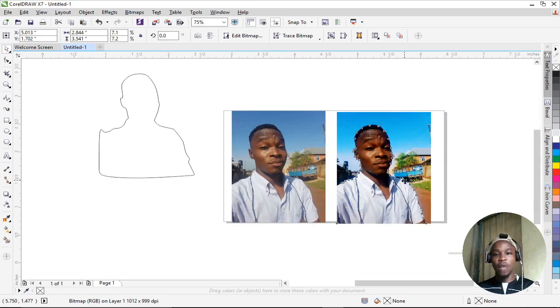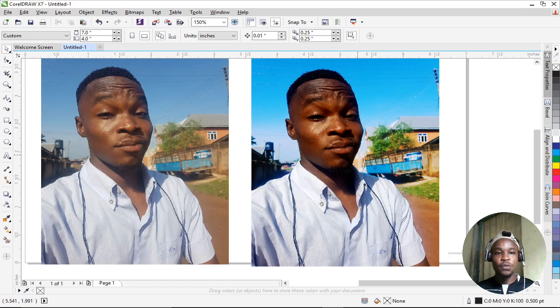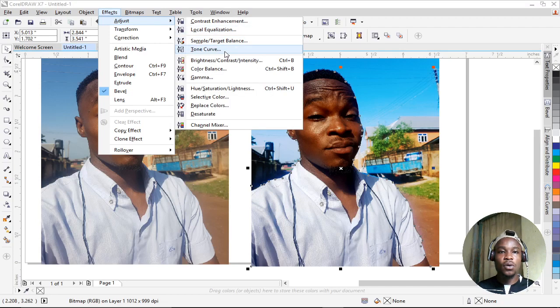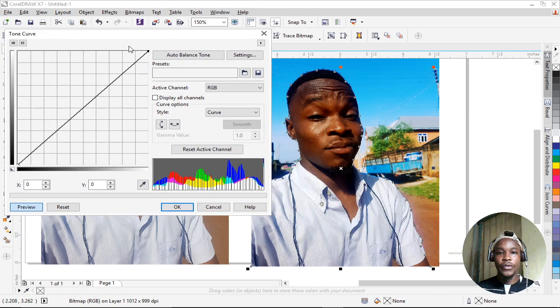We're getting closer. If you look closely, the image is a bit dark now. To fix this, go to Effects, Adjust, then Tone Curve. I'll increase the brightness by pulling the curve from the top a little. Adjust it just a bit. That's it.